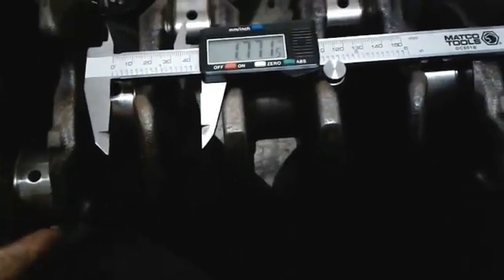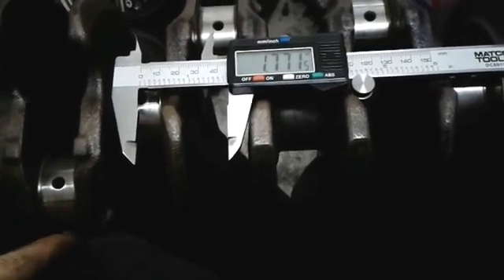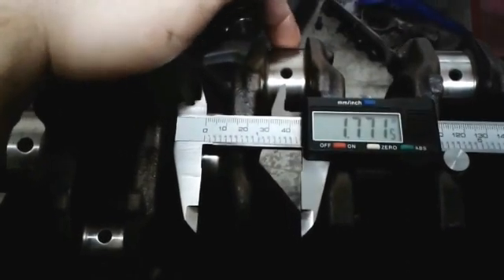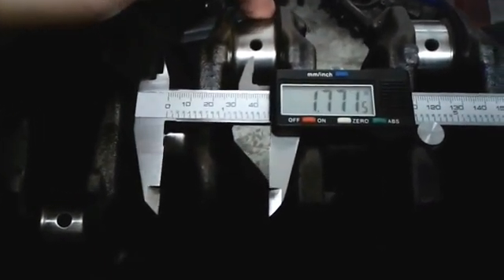I'm going to put a link in the description about where I go to cross-reference my bearing measurements. I've got the B series and D memorized — B and D — I think they're both the same. The rod journal's limit size for this is 47.70mm. And you can see we're at 47.71mm. It's right at the end of its life for standard size bearings. Any more than that and you need to go with a bigger bearing. You might grind it down to the next size and then go from there.